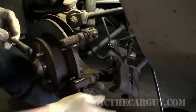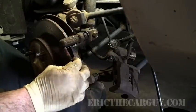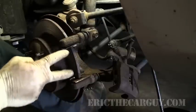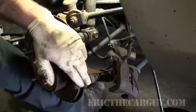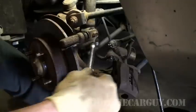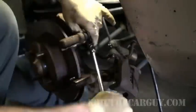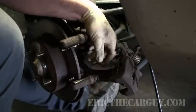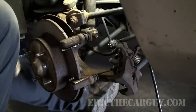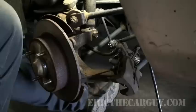If you put them in wrong, you'll get a click when you apply the brakes. Also, if the spring I just showed you is not installed correctly, that can also cause a click during brake pad application, because it goes back and forth inside its mount. Now that we've got that all lubricated, let's take the caliper mount off of the vehicle. This is where your 14mm socket comes in.